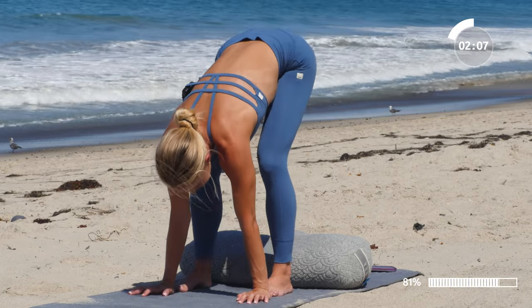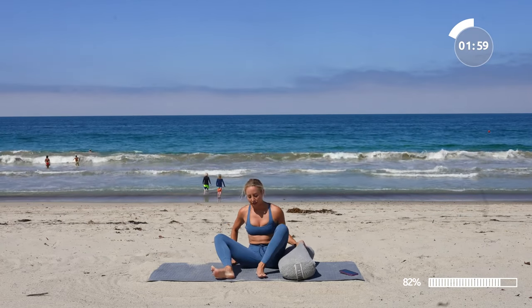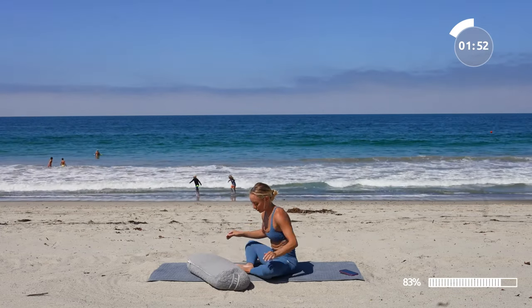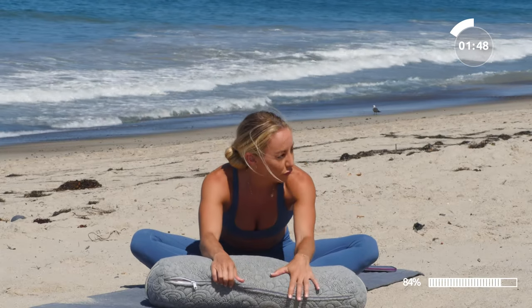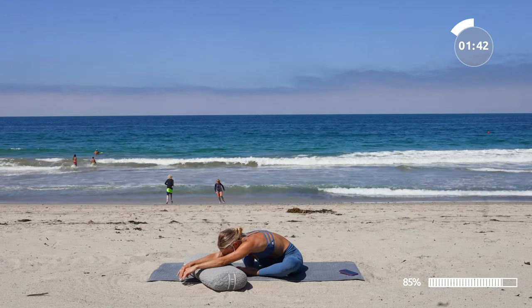Good. Then place the hands down, come all the way back down into a nice little seat, and then we're going to come all the way to the floor. Let's take a nice little butterfly pose — bring the feet together, soles of the feet together, and then lean all the way forward onto your bolster. Find a comfy position as we hold here for about a minute or so.